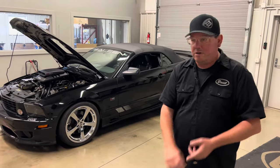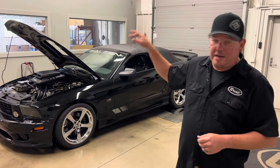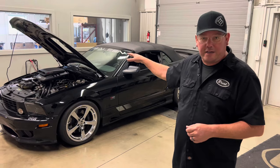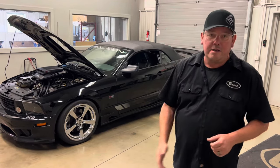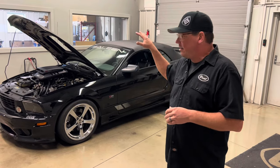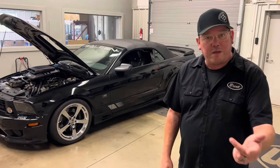We're going to watch a dyno pull. We're going to talk a lot more about the airflow restrictions and look a lot deeper into the Super Shaker kit. It sounds great going down the road, but we're going to take a closer look at that. If you haven't, please subscribe and stay notified. I have Doug with me — let's go check it out.